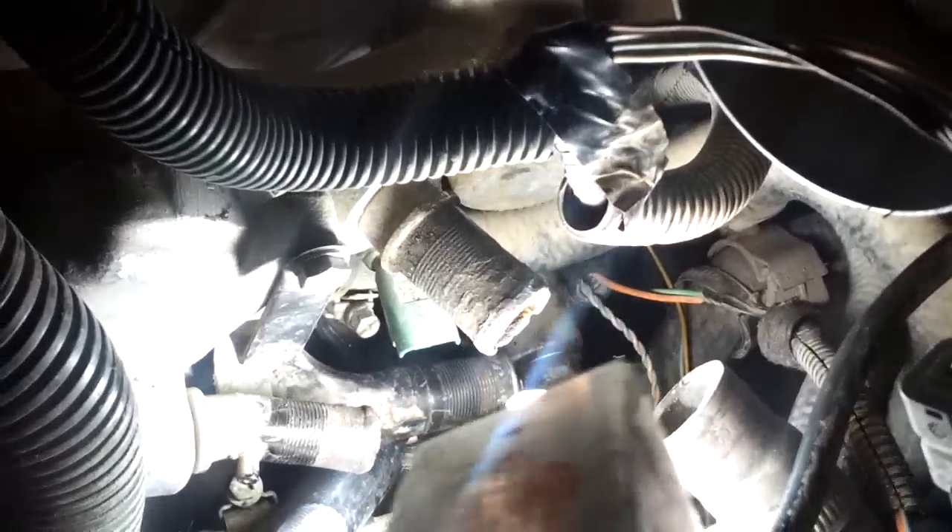This is helpful for somebody who needs it. If the car doesn't have any spark on the spark plugs, the problem is the crankshaft position sensor — this one. Thank you.